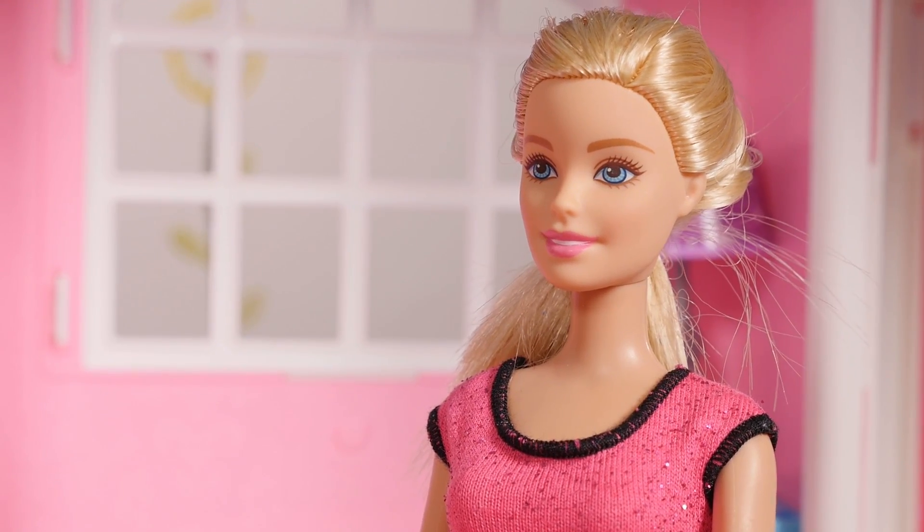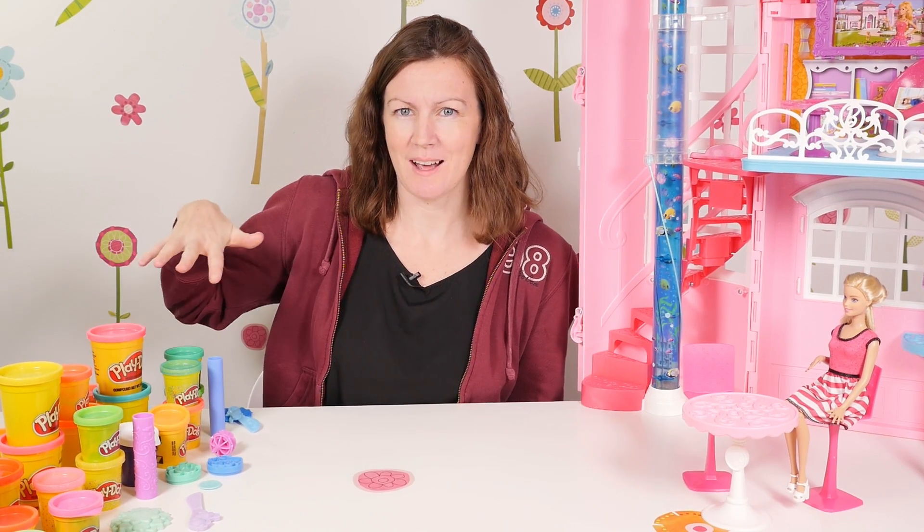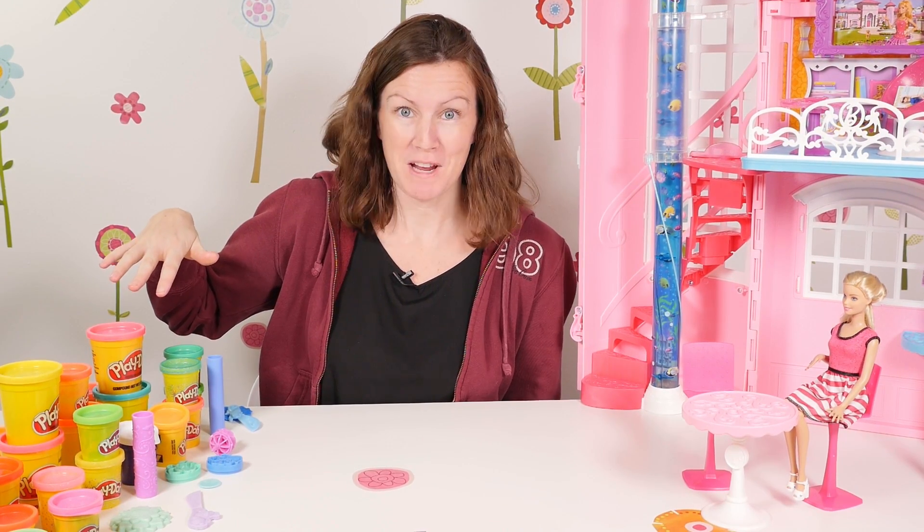I have some Play-Doh. Perhaps we could use that. That's a brilliant idea, thank you. I love Play-Doh. Let's see what we can do. We have plenty of Play-Doh. Look at all these colors. That would be really good.